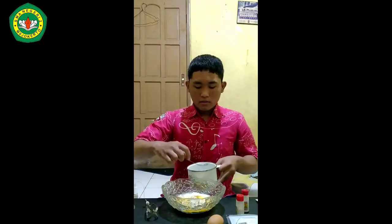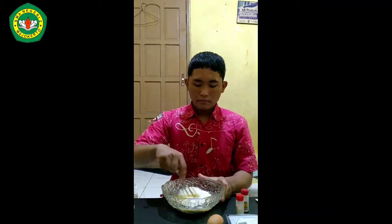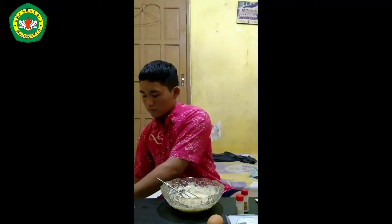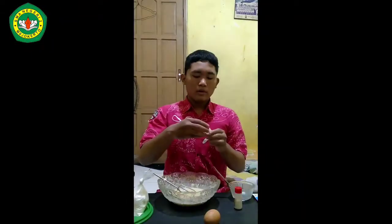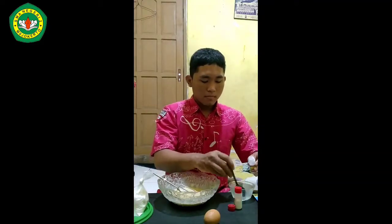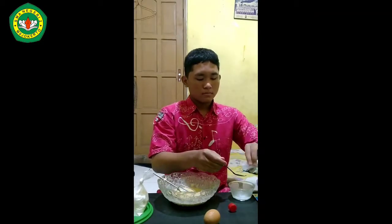Add water little by little, then stir it gently. Add water again until the dough texture thickens a bit, stir it again gently, and let the dough stand for 13 minutes and cover it. After 13 minutes, add baking soda mixed with water to the mixture and stir it again gently.